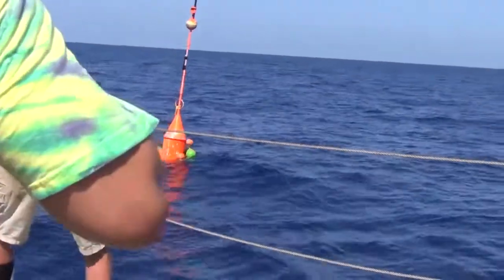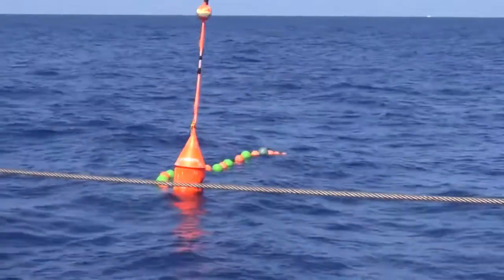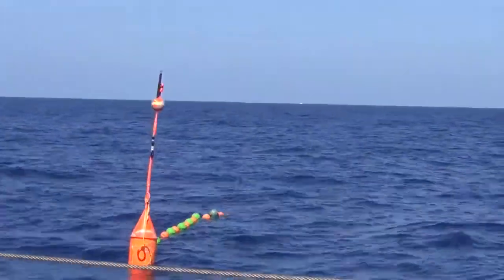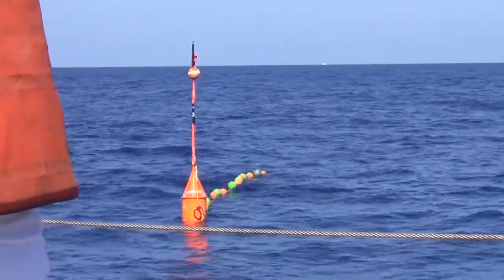They're out — they're floating! Hope they stay floating. Famous last words. We'll be back in either 24, 48, or 72 hours to pick them up.